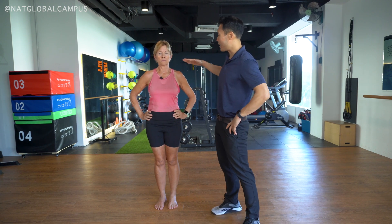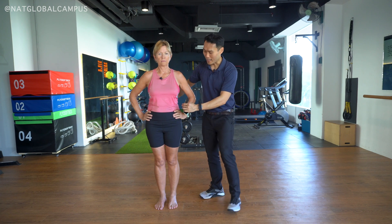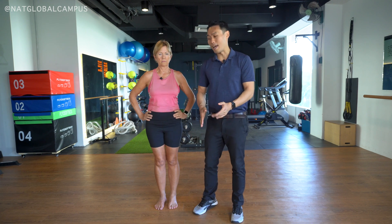One way of telling is looking at their upper body — looking at the shoulders to see if everything is in alignment, looking at the hips making sure everything is in alignment, looking at the knees making sure that they're stable and in alignment.